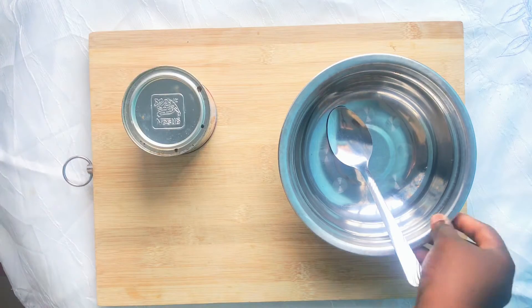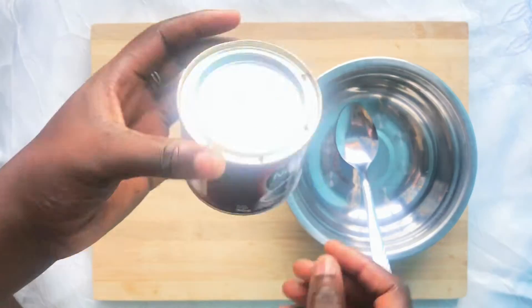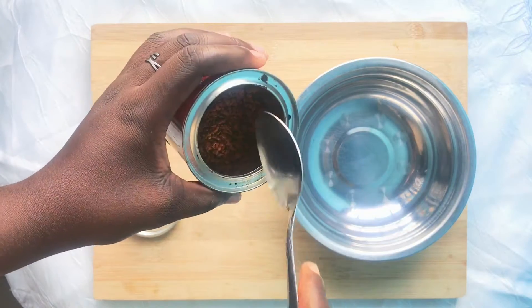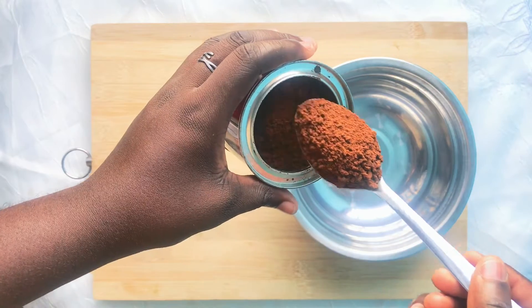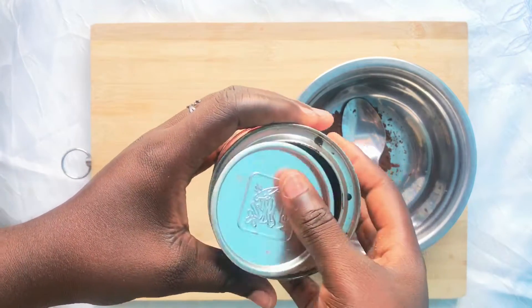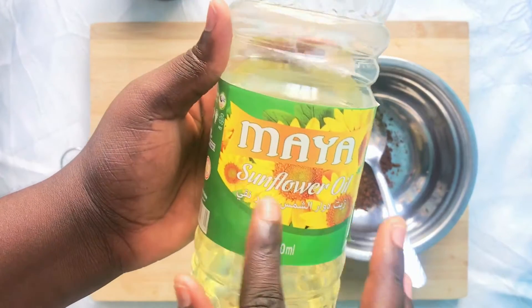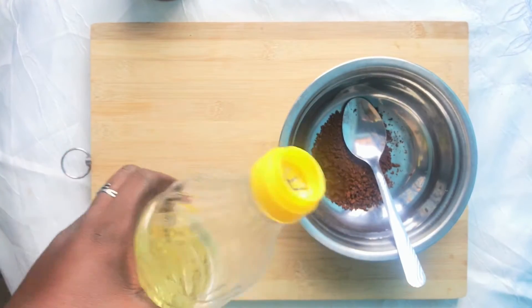Coffee oil is easy to make. In order to make this oil you need only two ingredients: coffee and any oil of your choice. All you have to do is measure one to two tablespoons of coffee and one cup or a half cup of oil. If you're using one spoon you can use a half cup of oil, and if you're using two spoons you can use one cup of oil — any oil of your choice, whichever one you have available.